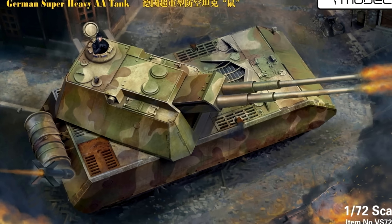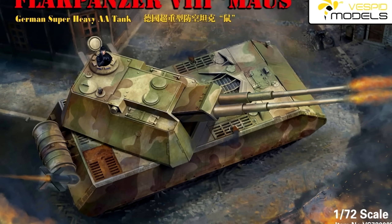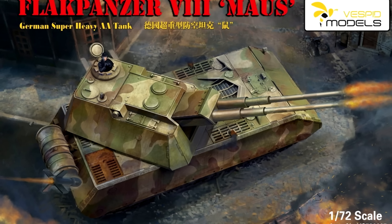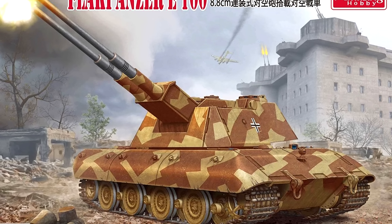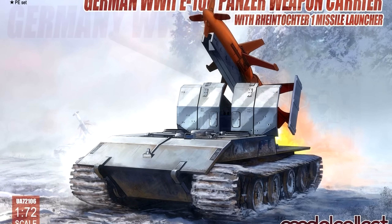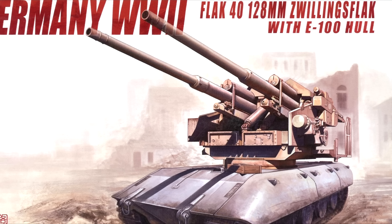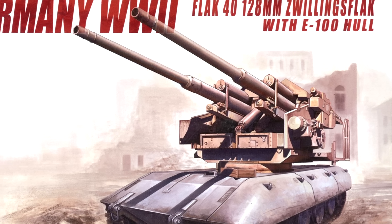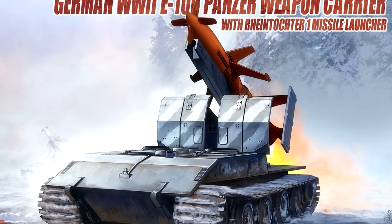Previously, we looked at the frankly absurd concept of German Super Heavy SPAA using the Maus and E-100 hulls. If you haven't already seen it, I highly recommend you check it out after watching this video, but in it I showed this vehicle on screen. Unlike the conventional AA we discussed last time, which used large caliber flak cannons to blast enemy aircraft, this monstrosity mounts a surface-to-air missile.